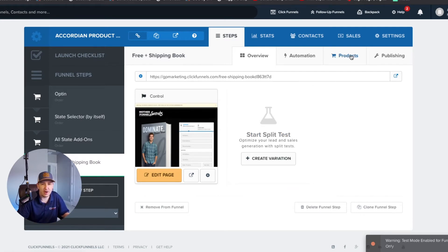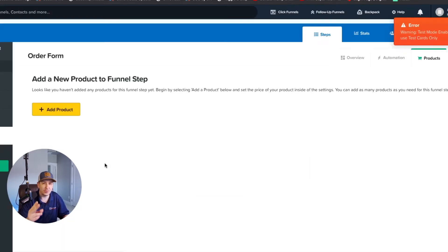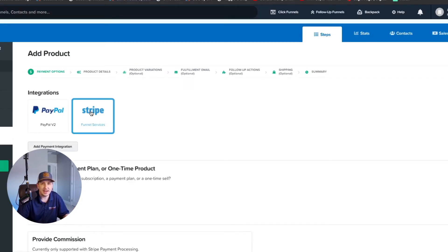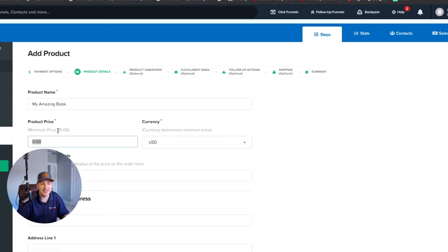The number one way to make this happen is by creating one product inside your products tab. I'm inside my free plus shipping book offer order page in ClickFunnels. I'm going to click 'Add Product' and name it appropriately. I'll show you how to do that using Stripe. The book is free, but since the price has to be at least one dollar, we're going to work around that.